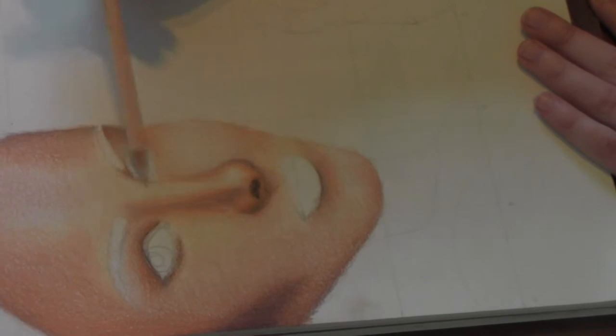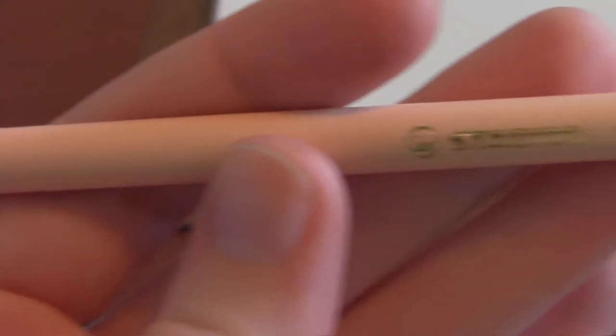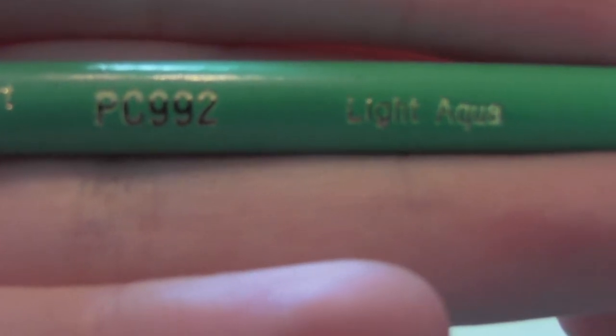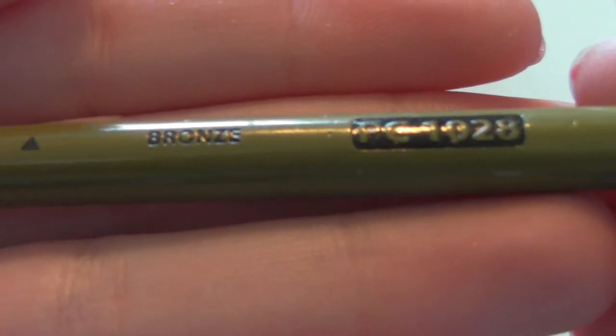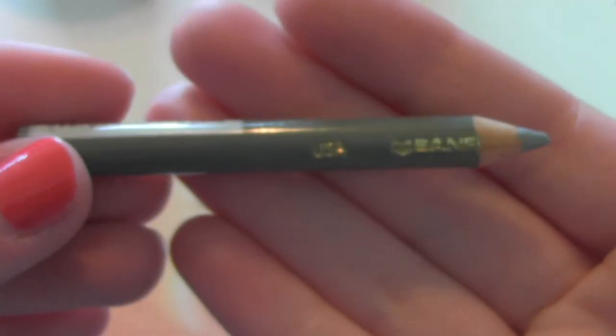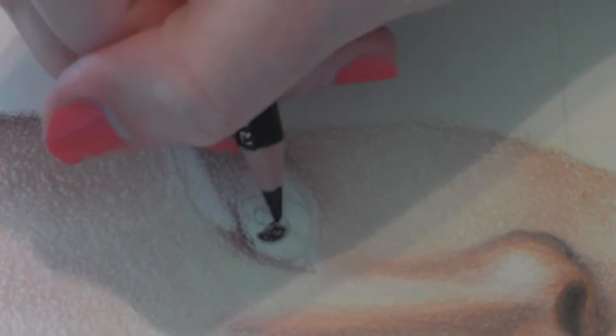This is a light peach color but instead of being oil-based it's more chalky. Then I will be starting her eyes with light aqua, peacock blue, bronze, ultramarine, and a warm light brown color.